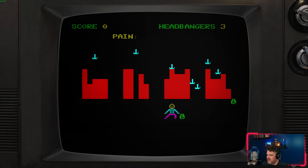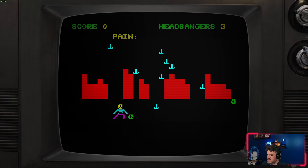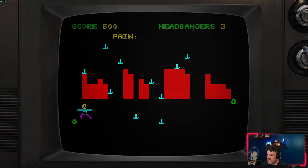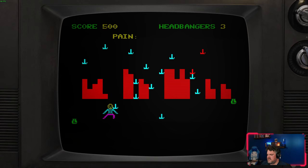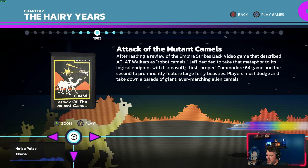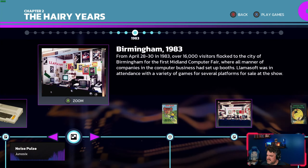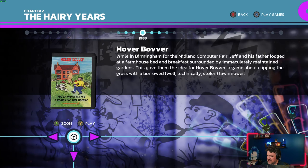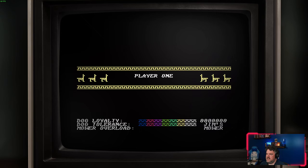Everything he's made is distinctly him — when you see it, you know it's a Jeff Minter game, and when you play something from him it's going to play like nothing else. In addition to games, he also made music visualizers before that was really a big deal, involving a lot of really trippy visuals and synesthesia-type vibes. Here's a game about stealing somebody's mower — it's just ridiculous.